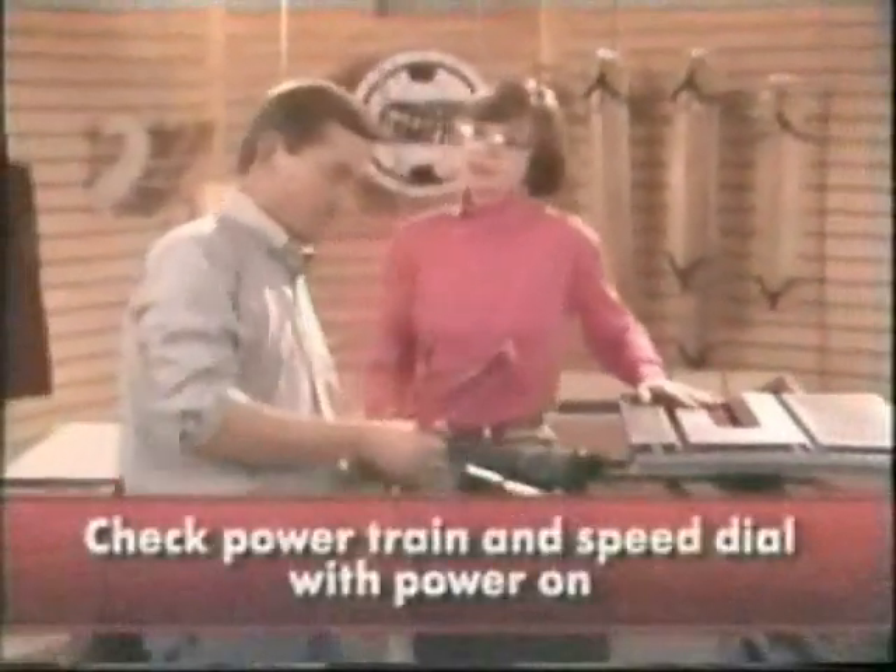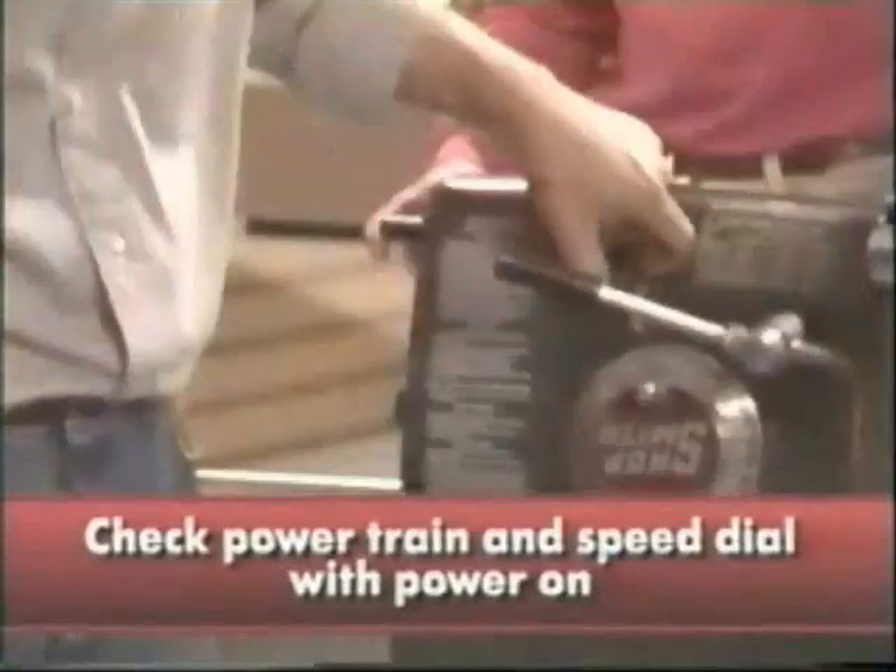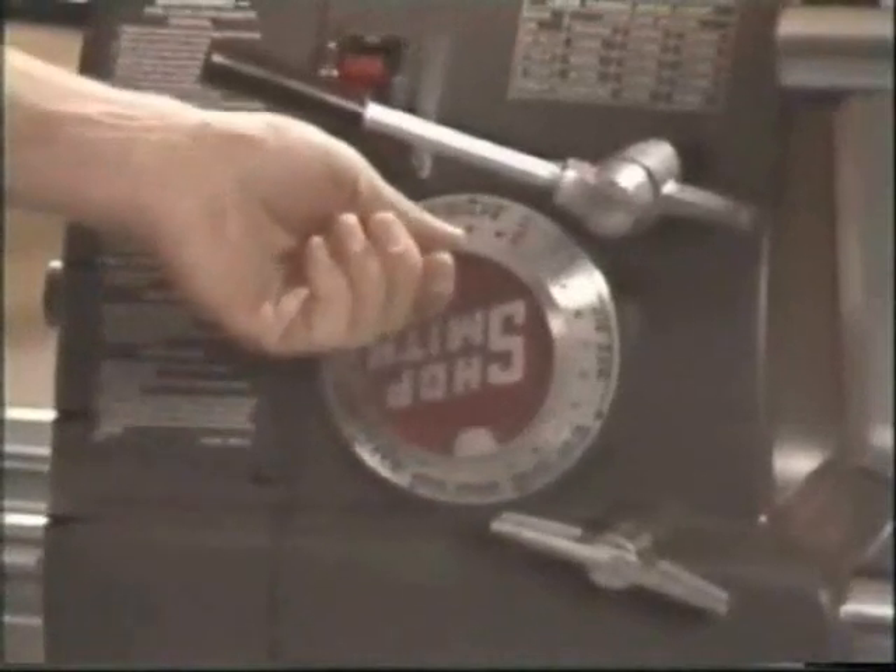Let's plug it in and check the powertrain and speed dial. Only turn the speed dial on when the Mark V is running. Otherwise, you could damage the speed changing mechanism. It looks like everything's running smoothly.